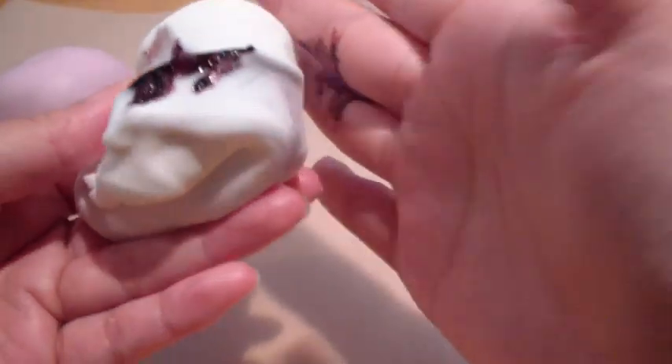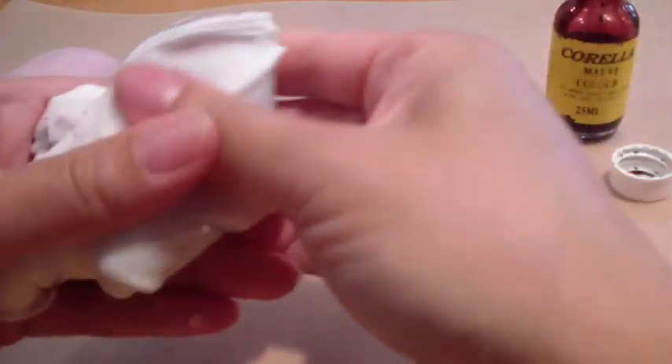So I'm just going to knead this through. I'm trying not to get the dye on my hands and I'm not doing a very good job of it right now. But normally I try not to get it on my fingers as I'm kneading it through.